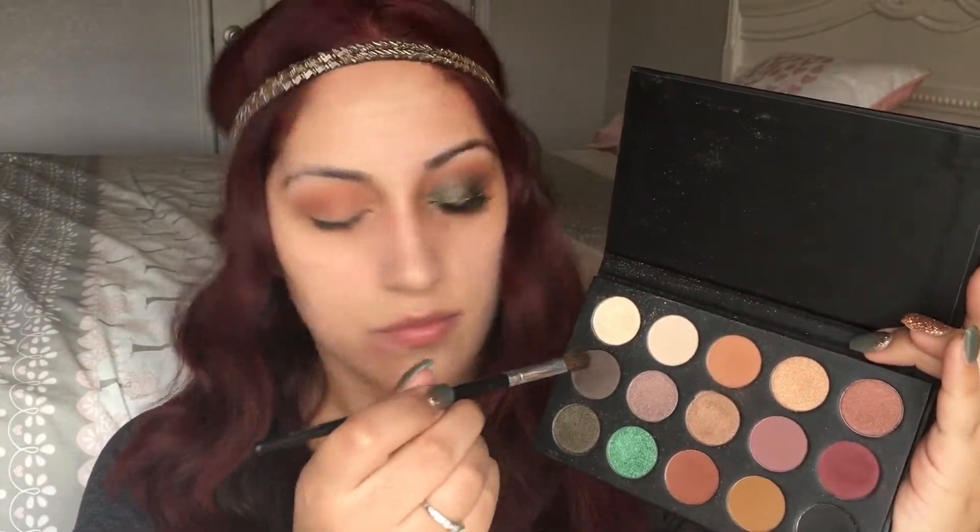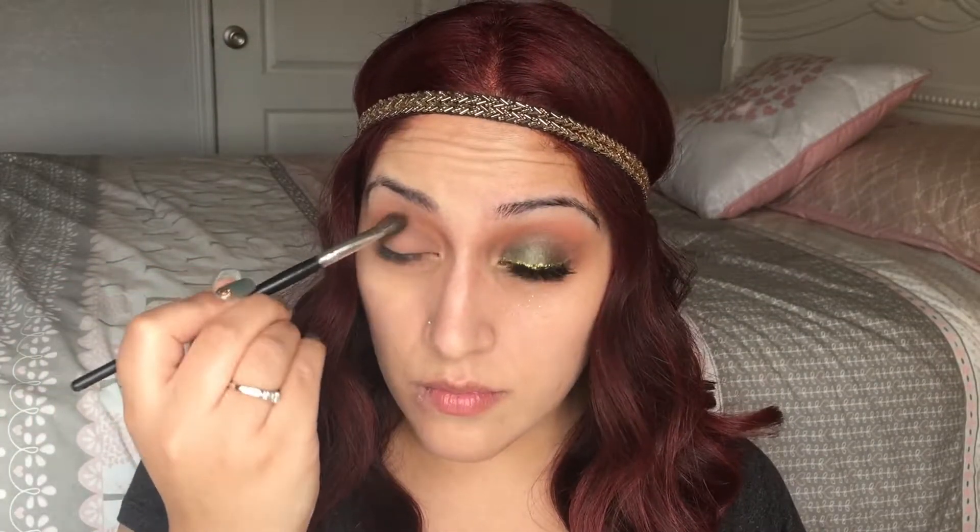The next shade I'm going to take is the gray shade in this palette and I'm going to apply that in my crease just to start having a smooth transition from the lid shade to the crease. I do not want any harsh lines, so this step is definitely important for this look.